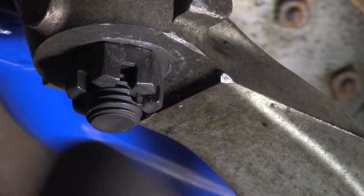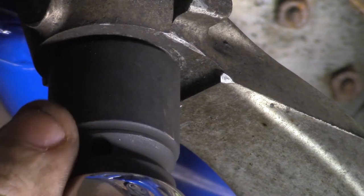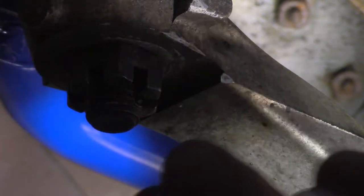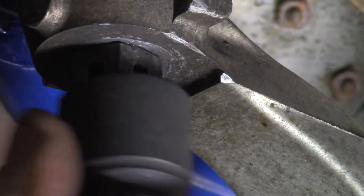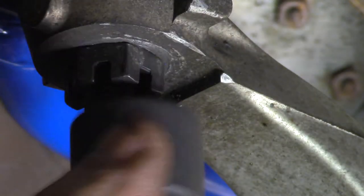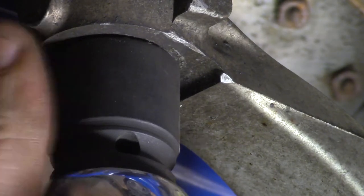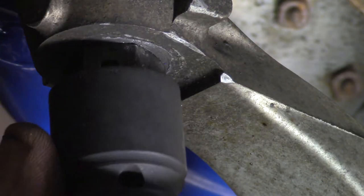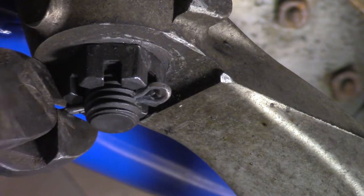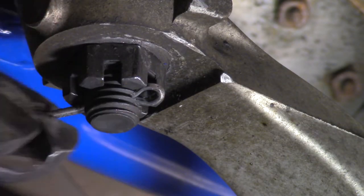Now slowly rotate the castle nut until it's in the perfect position to install a cotter pin — it may take a few tries. Use dykes to pull the cotter pin through and bend it and clip it as needed.